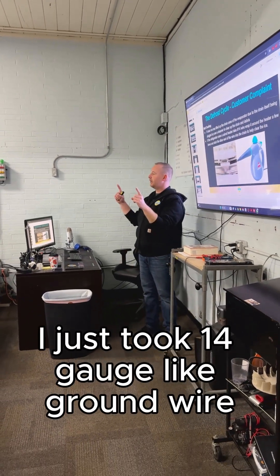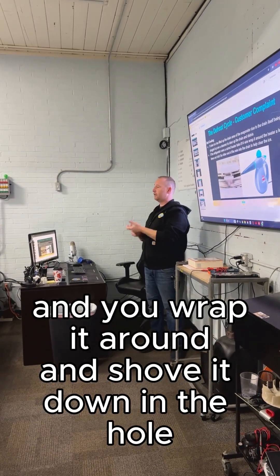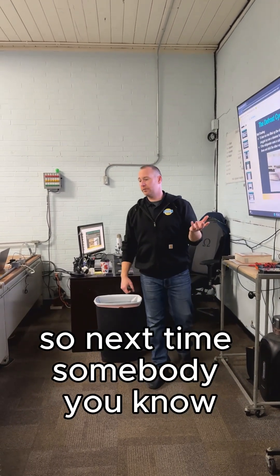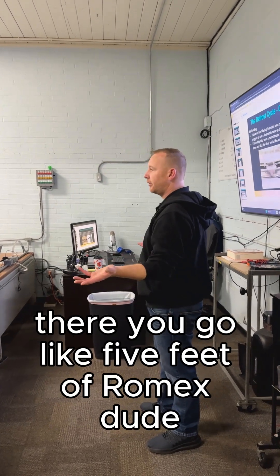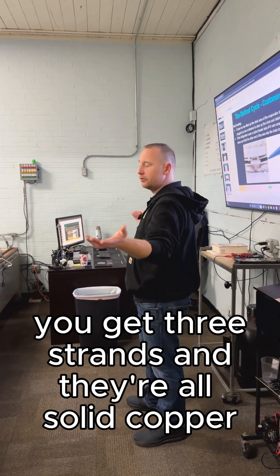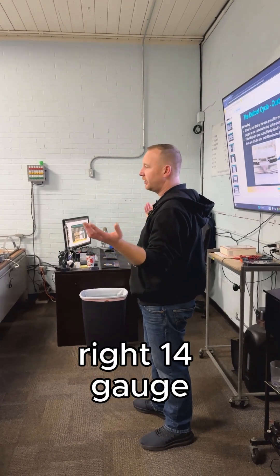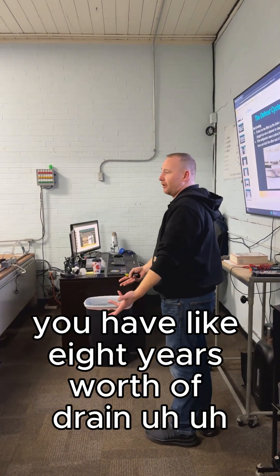I just take 14-gauge copper ground wire, wrap it around, and shove it down in the hole. I didn't charge the customer and I don't have to wait for a part. Next time you're walking around and see some scrap Romex on the ground — grab about five feet. You get three strands of solid copper once you peel it all the way back, 14-gauge. That's probably eight years worth of drain heater extensions right there.